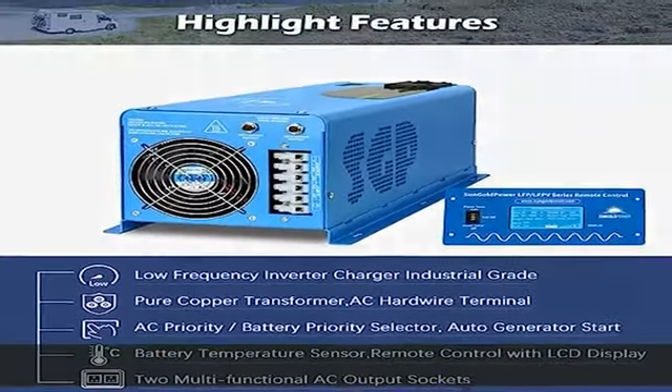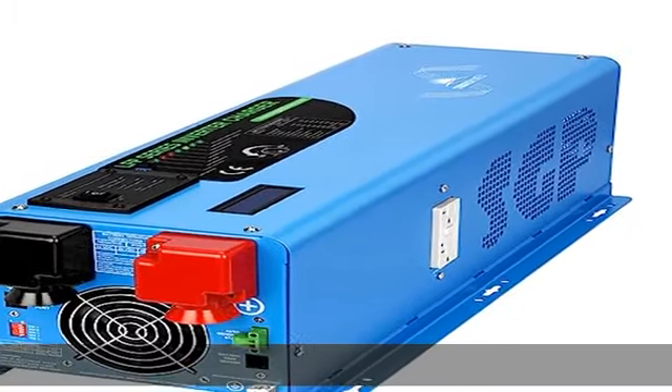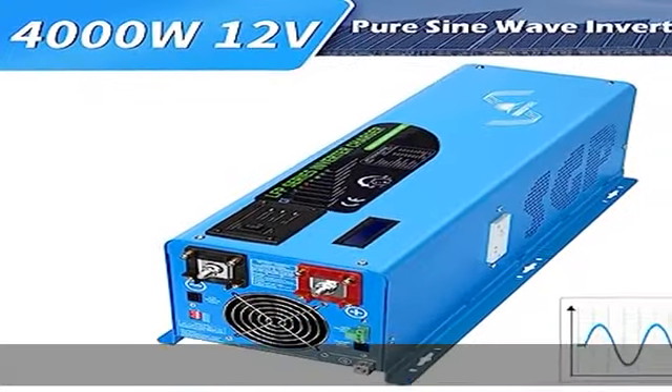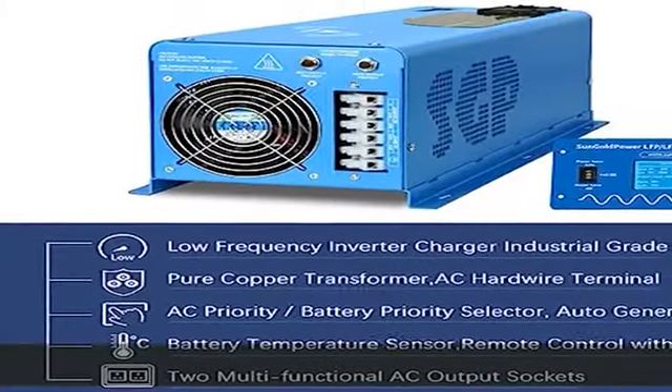110-120V / 220-240V split phase output pure sine wave inverter with 120A battery charger and 30A transfer switch. Built-in handy remote control with LCD display and battery temperature sensor, and 2 multifunctional AC output sockets.